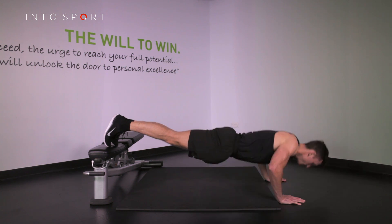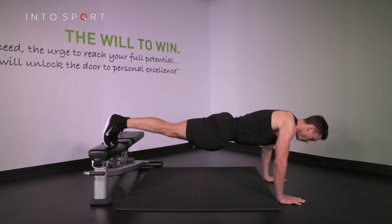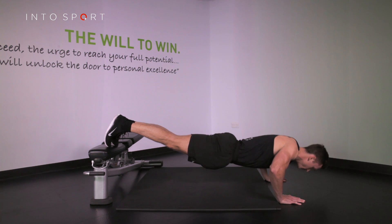Your body and hips should move together — never leave your hips behind. If you feel you've mastered this, why not check out another variation of a horizontal pushing exercise, such as the barbell bench press.